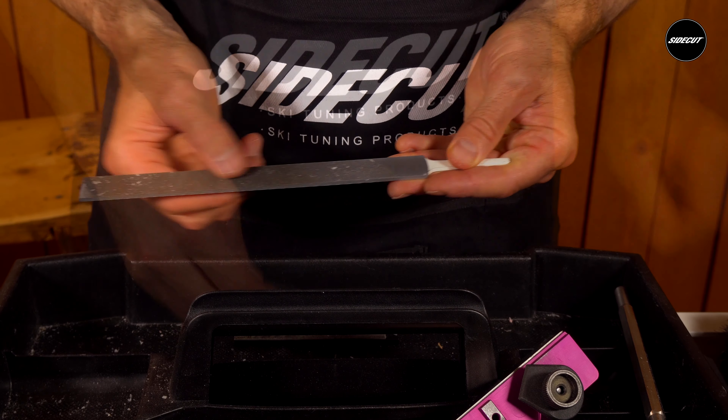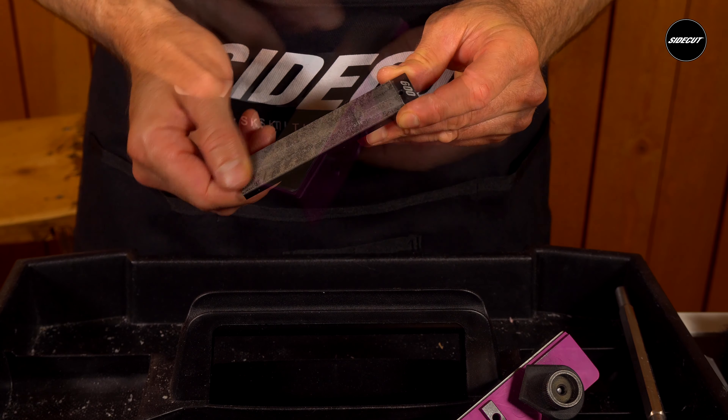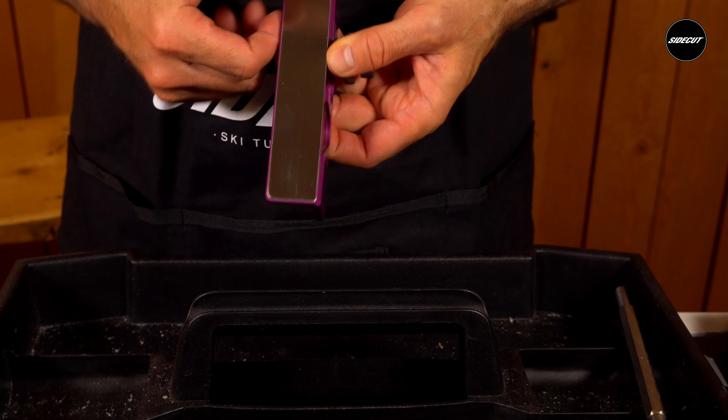Whether you've already been on snow or still waiting for the snow to fall, it's the perfect time to check your tuning gear. Are your files dull or diamond stones worn out? Is the running plate on your file guide scored or dirty? Is there anything in need of repair from last season? Do you have enough wax?